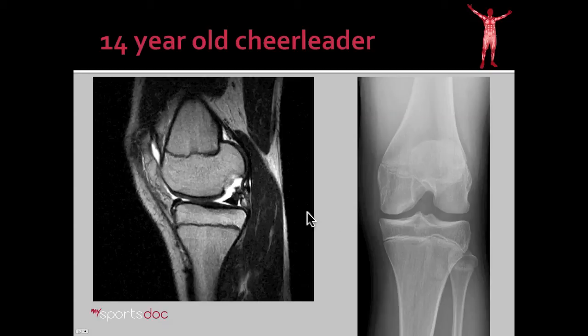She went on to get an MRI and then we're able to see a fairly large defect of the medial femoral condyle. This is a side view of the knee. Here you can see that the normal gray cartilage ends and then there's a pothole, so to speak, in the cartilage surface. And you can see how when she bends her knee, this is going to come into contact with the tibia and the meniscus and cause pain.